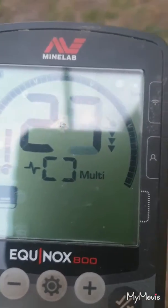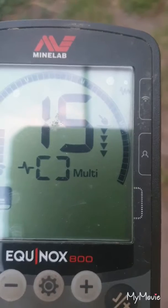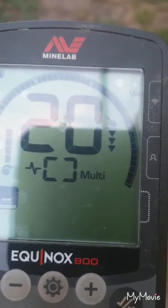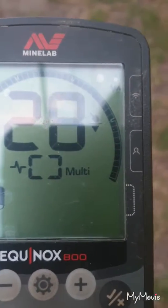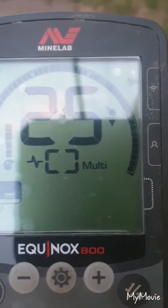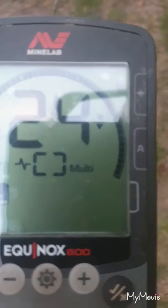Half penny. The next one is actually a half penny that's cut in half. The next is a penny. This is a bent half penny. And the last one is a half penny that's been sliced by a lawnmower.